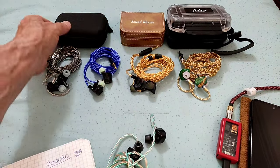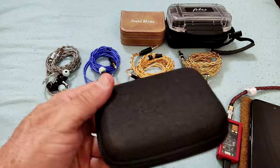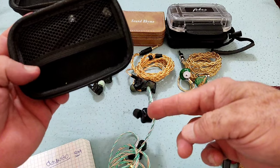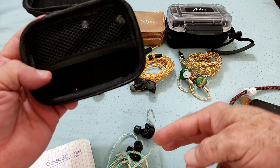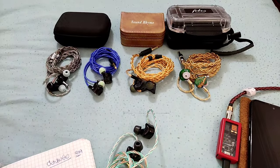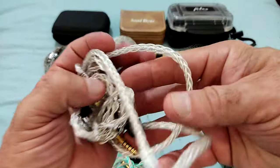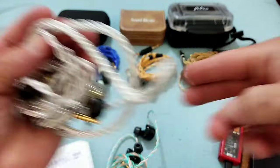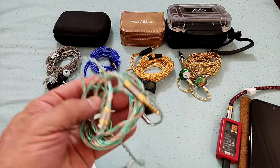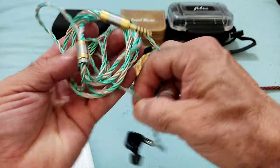The case that IVP-IQ brings is a simple case like this one. The IEM comes inside along with a cable. I opted for this cable — they were kind enough to let me have it instead of the stock one, which is also a good cable. The stock cable is a cable like this one, so that's a nice cable. I preferred this cable; it's part of their new series and I thought it just matched the V12 nicer.